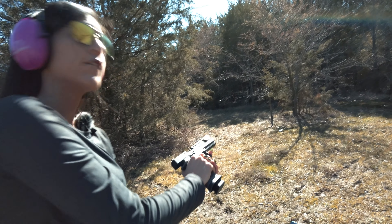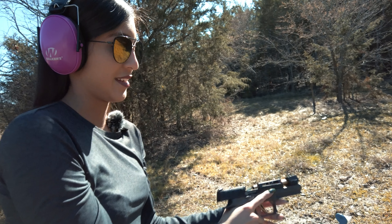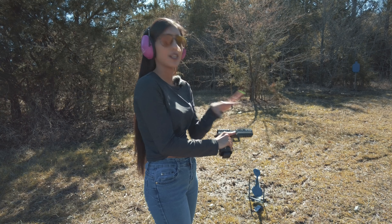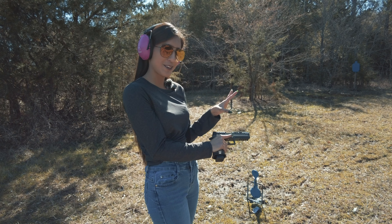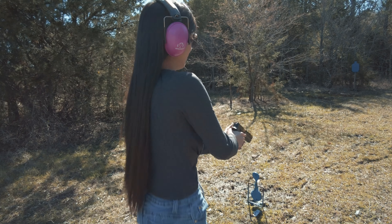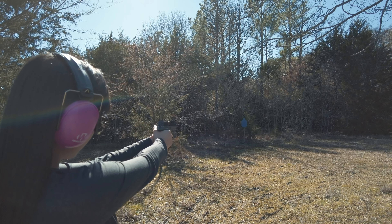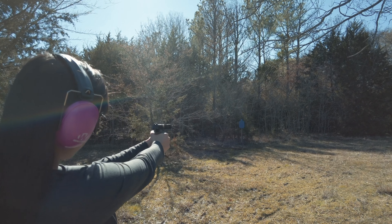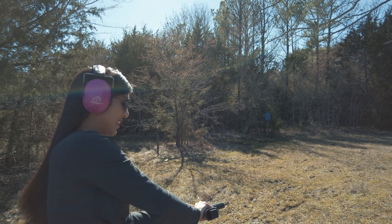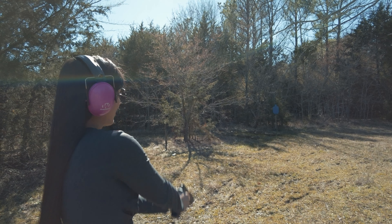First shot out of it and it automatically jams. We're going to try to get this fixed. It got kind of stuck in there but we did get it fixed — that was just the first shot I've shot out of it today, so not a good start. Let's see if we can get through all these. And automatically the second shot out of it — there's another jam.